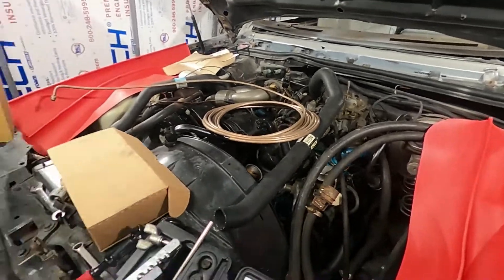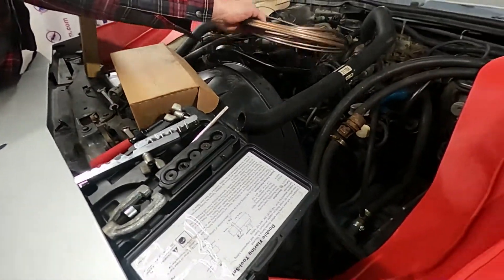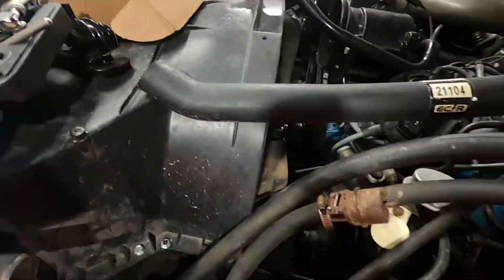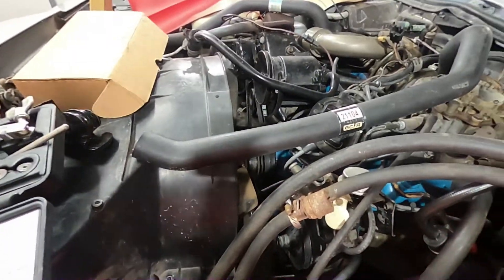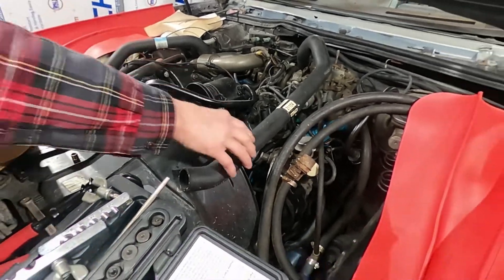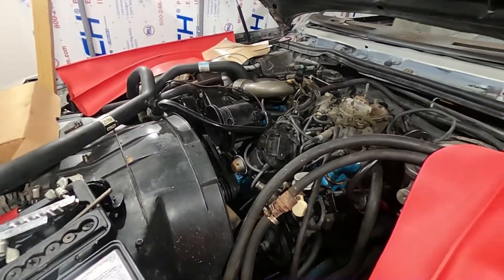You got to get new shocks. Hand-painted the engine — re-hand-painted the engine. Rebuilt the motor — new head gaskets and all, new distributor.